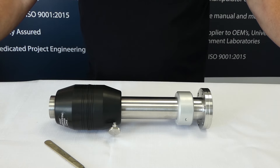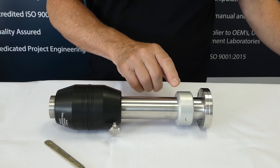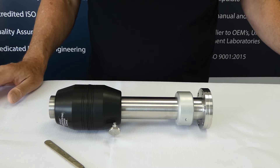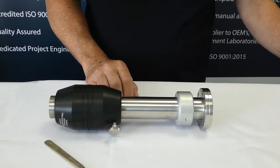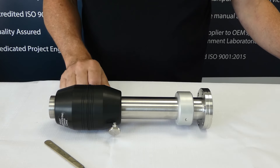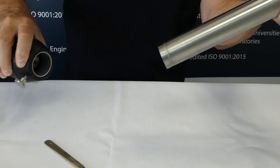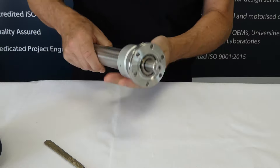Another question we get is how do you take these apart if you want to check inside? We do bearing sets for these, so if a bearing fails you can get a front and rear bearing set which you can order through sales. To do this, the magnet housing obviously has to be removed from the device first, which I take off, and this will now leave the shaft to run free inside.